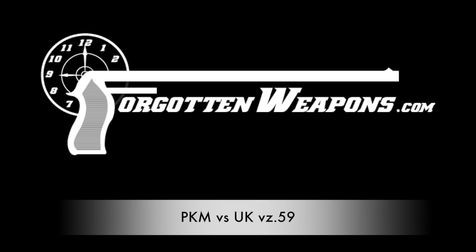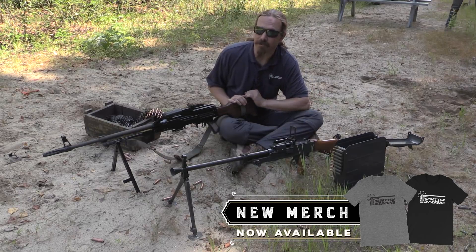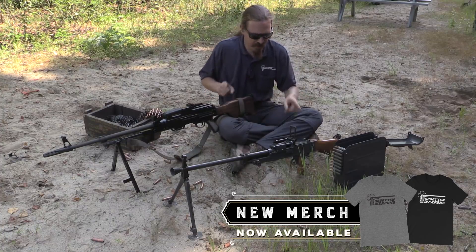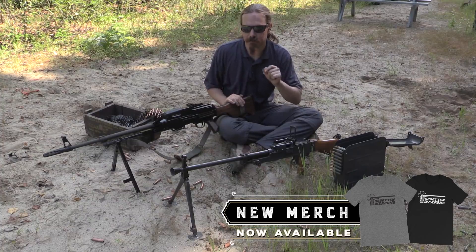Hey guys, thanks for tuning in to another video on ForgottenWeapons.com. I'm Ian McCollum, and I am here today visiting Marstar up in Canada. They had two different belt-fed full-auto 7.62x54 rimmed machine guns.